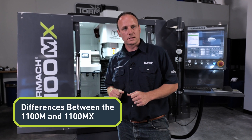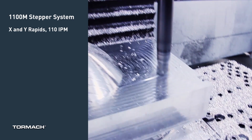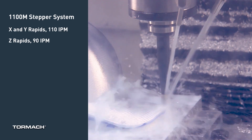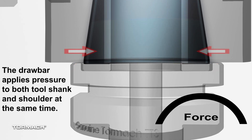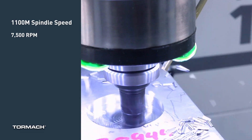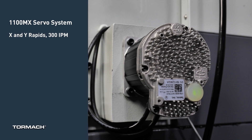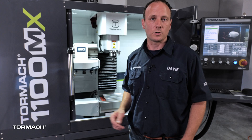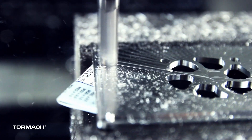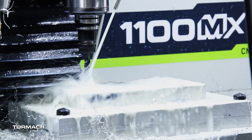Now that we've covered the similarities between the 1100M and MX, let's go over the differences, which ultimately boil down to spindle taper and drive motors. The 1100M is a stepper-driven machine with rapid speeds of 110 inches a minute in XY and 90 inches a minute in Z, and it utilizes the Tormach Tool System. The TTS system is a dual-contact tool holder that offers low-cost solutions to get started in CNC machining. The 1100MX is a servo-driven machine with a BT30 spindle. The 1100M offers a max spindle speed of 7,500 RPM, while the MX offers 10,000 RPM. Being servo-driven, the MX offers much faster rapid speeds at 300 inches a minute in XY and 230 inches a minute in Z to decrease cycle time and increase productivity. The BT30 is an industry-standard tapered tool holder with a pull stud and drive dogs to help increase process reliability. Since the servos have positional feedback and the spindle has an encoder, the MX machines support rigid tapping.